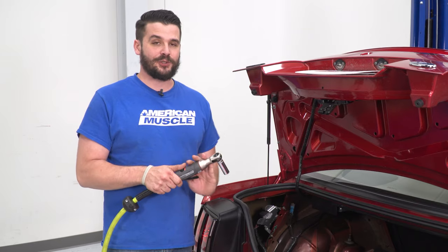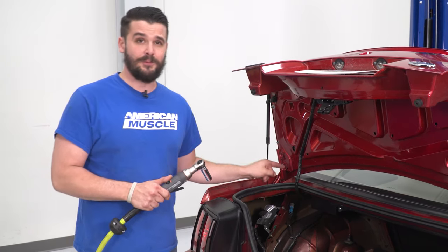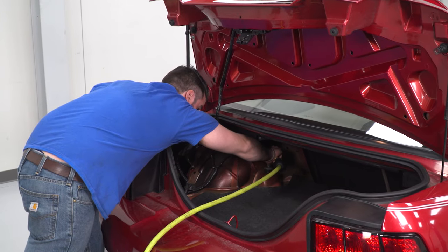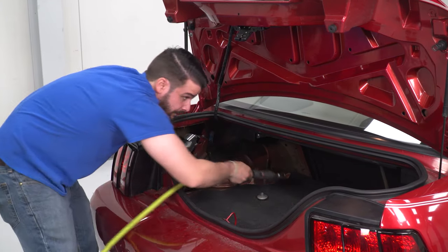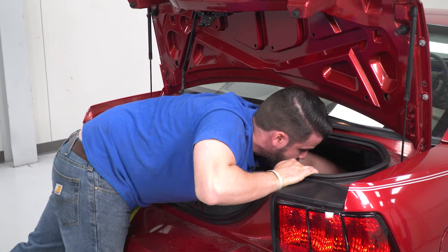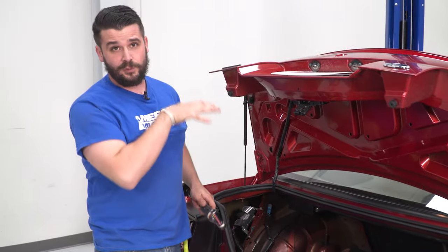I have my air ratchet here — it's a 3/8 drive with a deep 15mm socket. We are going to loosen up and remove the nuts on top of our shock. We'll do that on both sides. When we lift the vehicle in the air, those shocks will drop out.